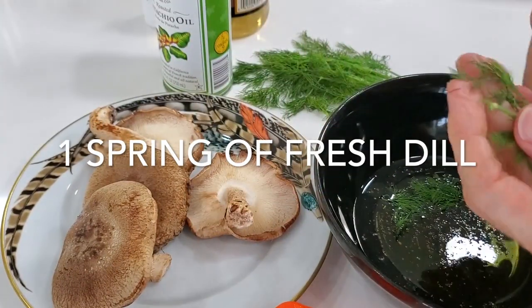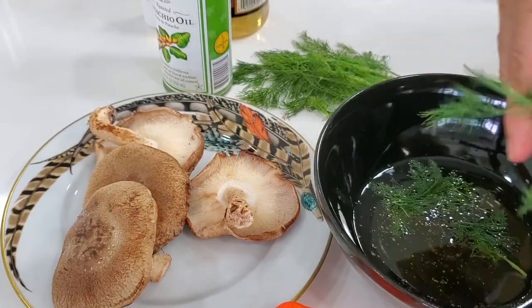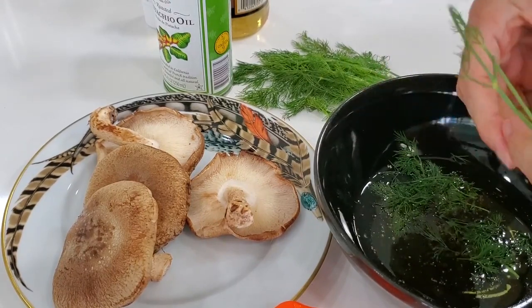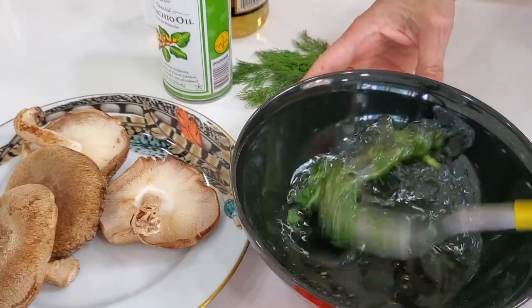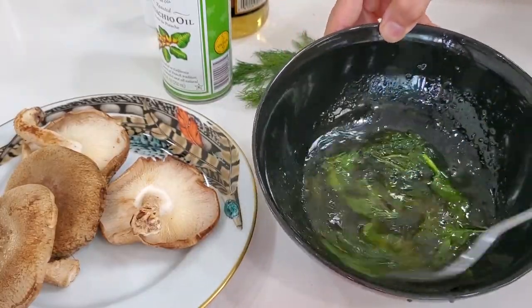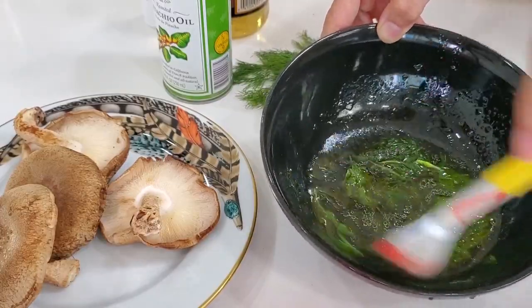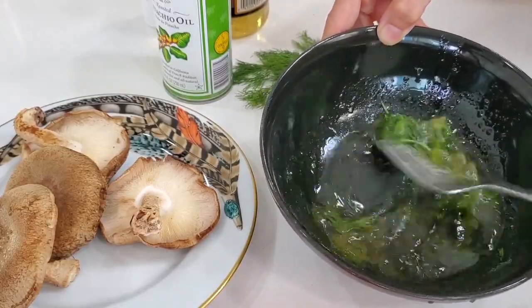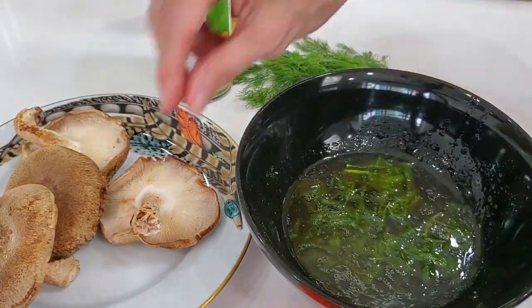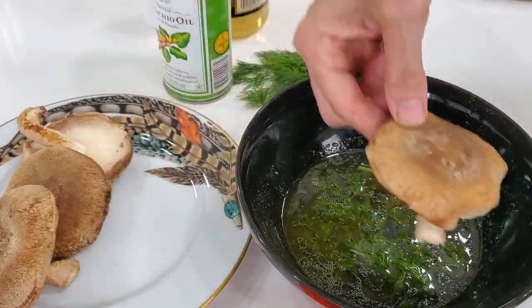We add some pepper and a sprig of fresh dill. Dill goes great and fantastically with these flavors. This is a mixture you can use with many other vegetables and it's so simple. Look at this, it's amazing — in seconds you have it done. So we mix this and we add it to each one of the mushrooms.